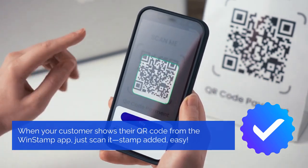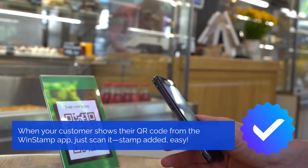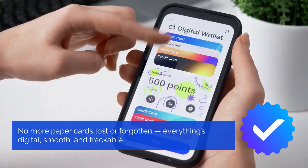When your customer shows their QR code from the WinStamp app, just scan it, stamp it — easy. No more paper cards lost or forgotten. Everything's digital, smooth, and trackable.